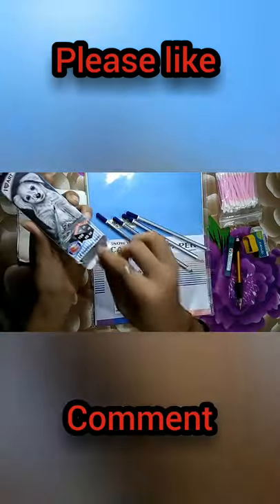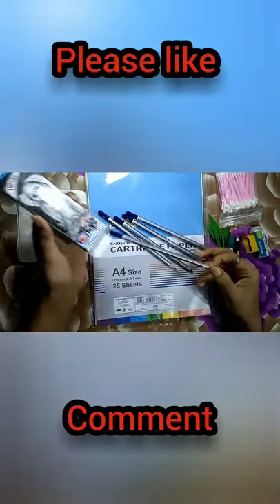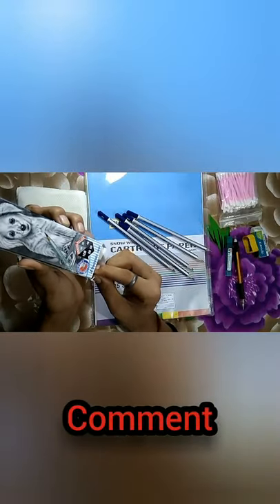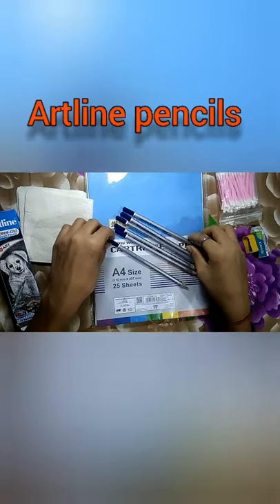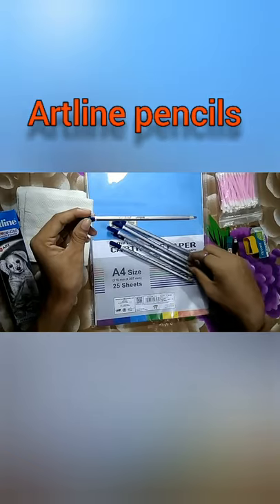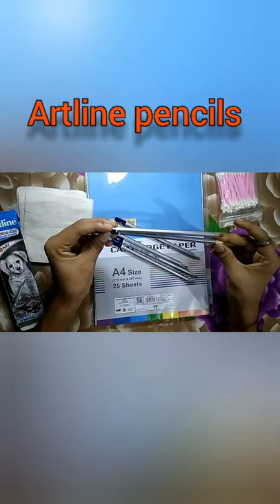You don't need a lot of grades. You will want to look for HB, 2B, 4B, 6B, 8B, and 10B.